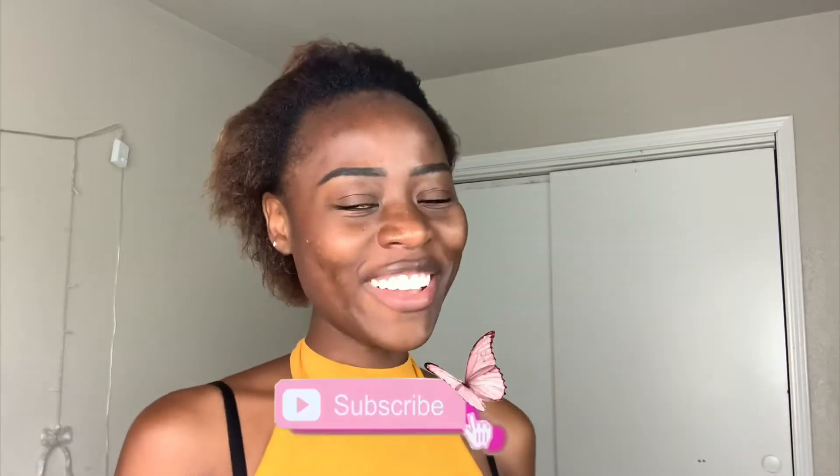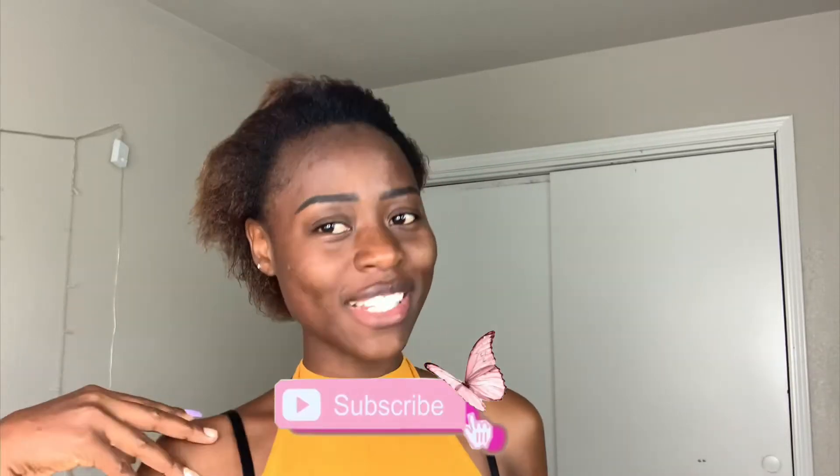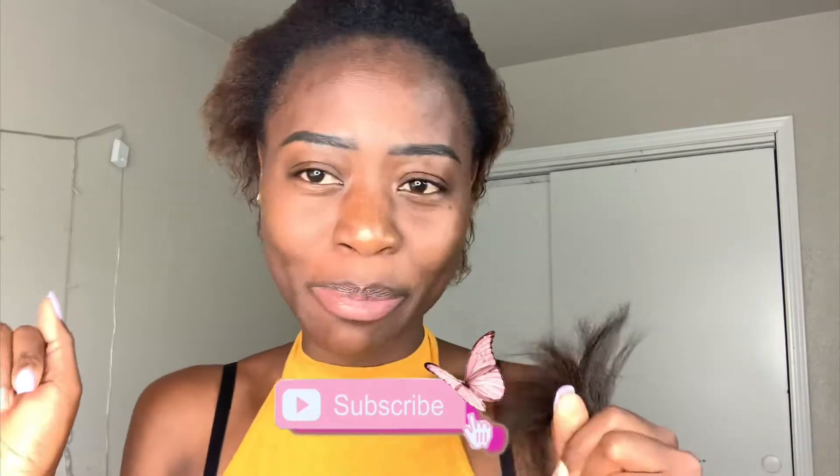Hi Cherries, welcome back to my channel. If you're here for the first time, my name is Shantan Cherry and you're watching my episode.